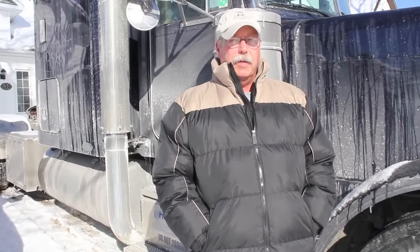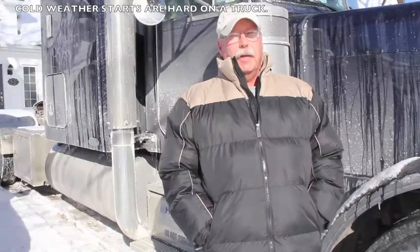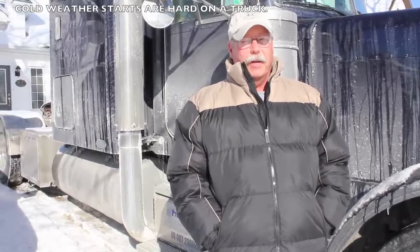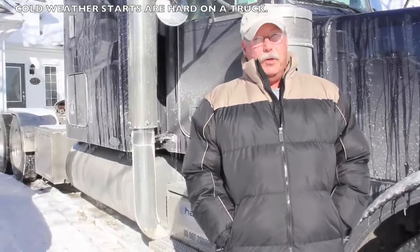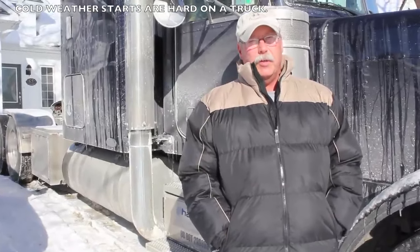I'd like to take a few minutes today to talk about cold starting one of these large tractor trailer units. The easiest and best way I find to cold start these things — and I live in Canada, so I know all about cold starting a truck — is to ensure that the vehicle is plugged in. When you do plug it in, you should make sure that the oil is cooler and the engine is cooler.